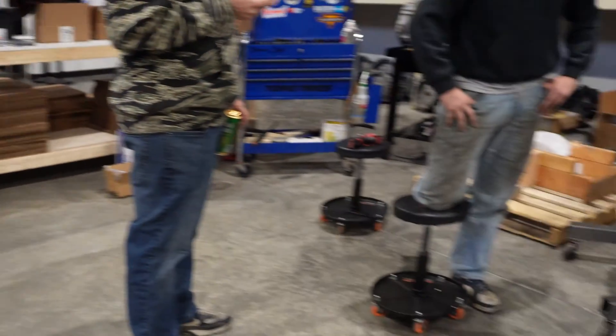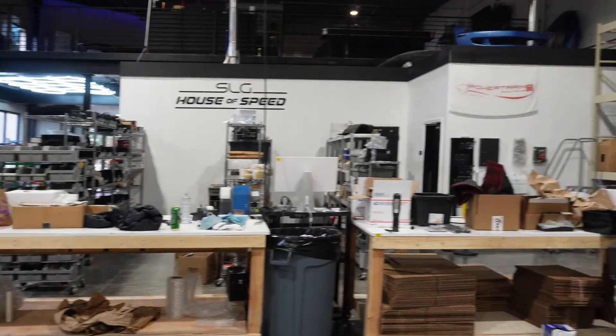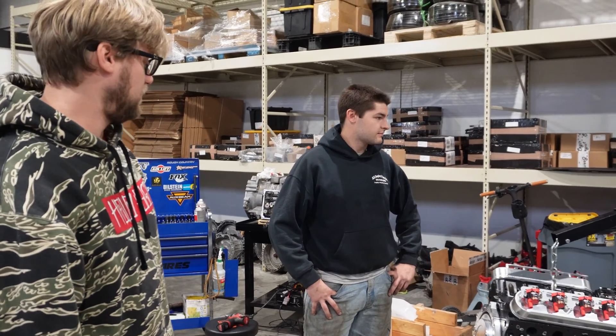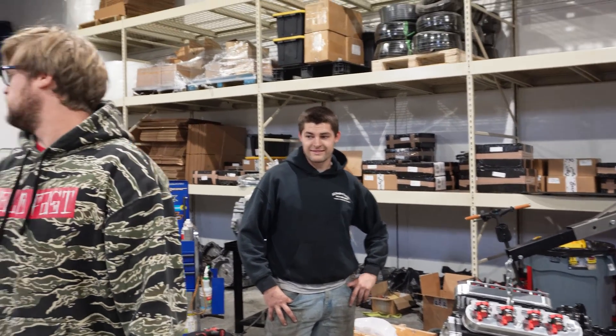Parts are showing up every day. We've got to go move some jet skis and it's 40 degrees out. See you in the next one.